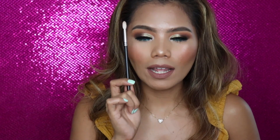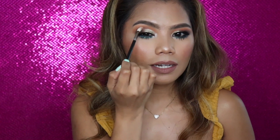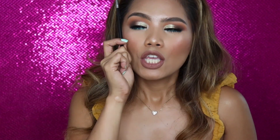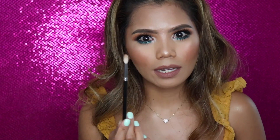This brush makes your life a lot easier, especially if you have hooded eyes. I used this today to blend out around here. It's quite expensive, but you need to get it because it's worth the money if you really care about your blending. Get this — MAC 2-to-1.